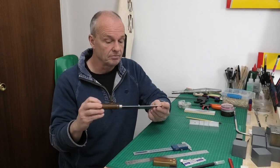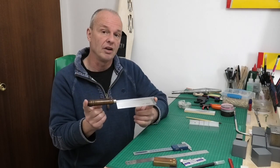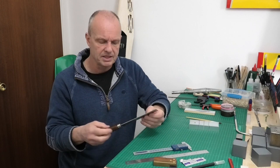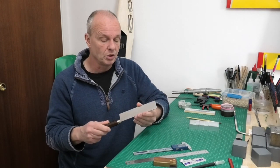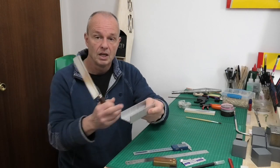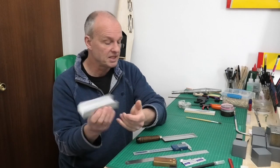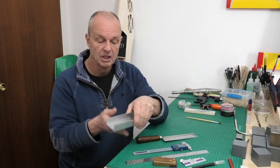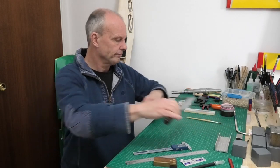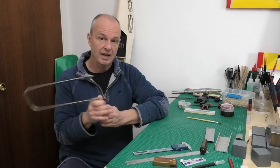I use this Zona razor saw, 42 TPI. I would say 42 TPI is a really good size to go for — anything with fewer teeth, like 35 or 38, is a little too coarse for me. The 42 is ideal. These often come with a simple mitre box, which is really useful for getting square edges. It's aluminium, and I always put a piece of plywood in the bottom so I'm not cutting down onto the aluminium — just protecting the blade a little bit.